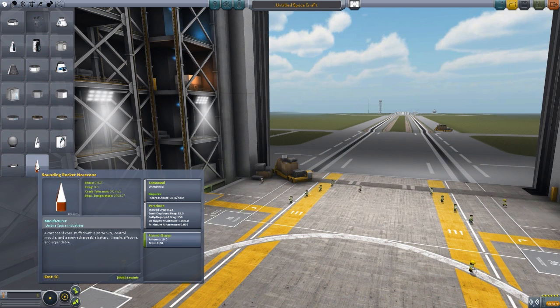The parts added include a Sounding Rocket nose cone that has a built-in parachute, gyro, and the control module for the craft. The cost on this thing is only 50 because it's meant to be a cheap option for basic science to send up into the atmosphere on suborbital flights. Rather than electrical charge, we have something called stored charge, and that's basically the full charge for the craft that cannot be recharged. Once this nose cone runs out of power, that's it — Sounding Rockets are meant for quick, short little experiments.